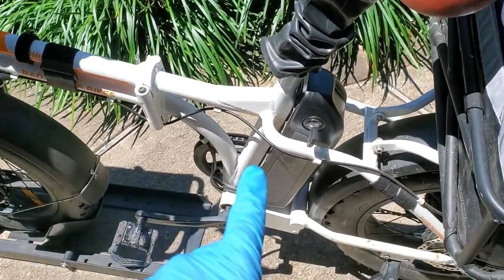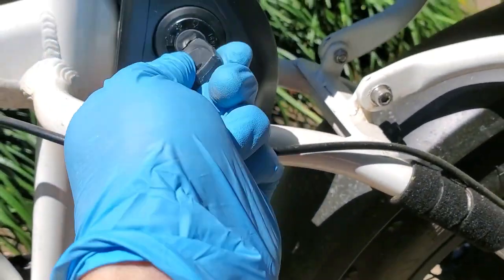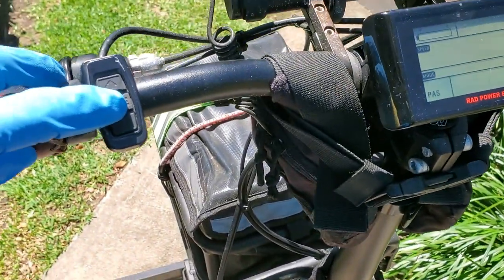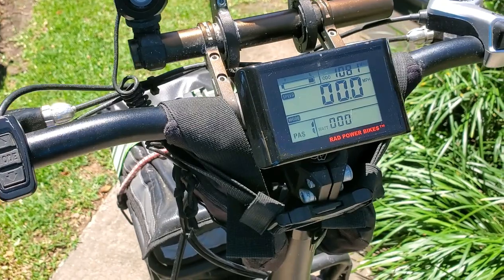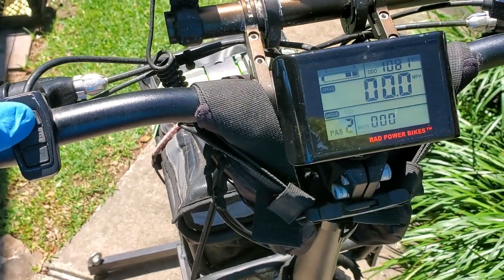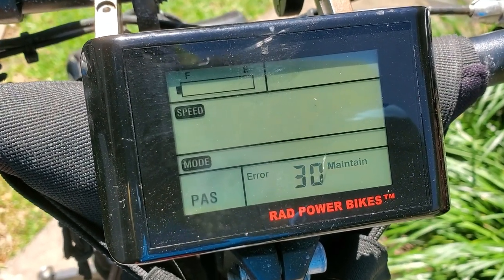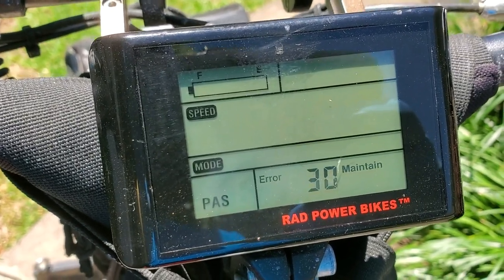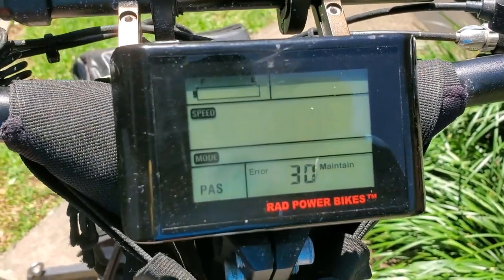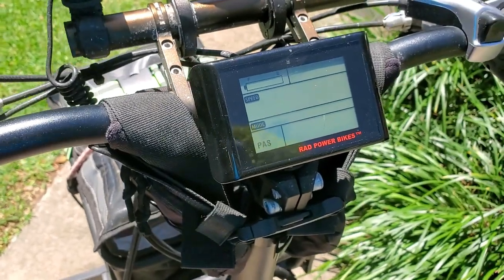I'm having this issue with my battery — it's in, it is seated. 2018 Rad Rover, or Rad Mini. It's on. It's a full battery but showing low. As you can see, pedal assist up and pedal assist down work, and then it does that and turns off. I don't know what's going on. Maybe you can help me. Thanks.